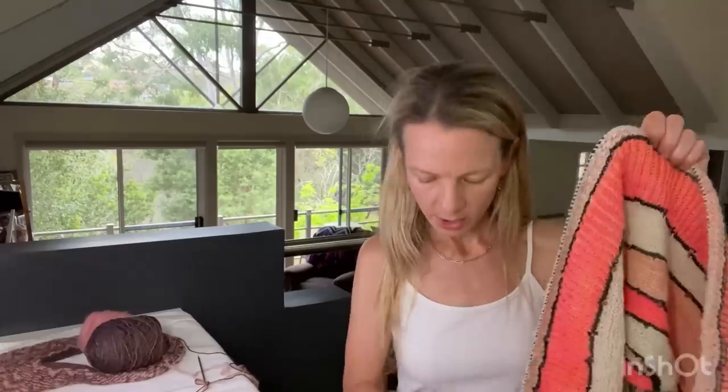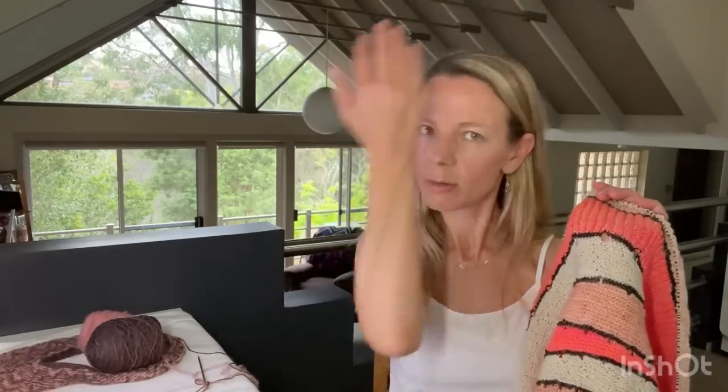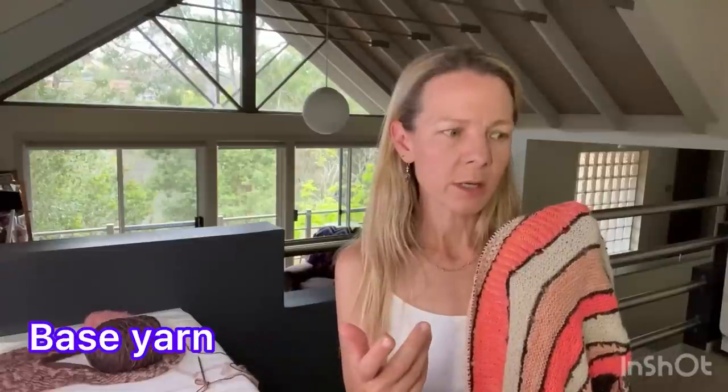My fifth work in progress is Exploration Station by Stephen West. I've finished the brioche section and I'm now on the slip stitches section. I'm knitting on the recommended 4mm needle using two colors similar to Stephen's — Antler and Neon Peach — and I used Graphite instead of El Greco because that's what I had in stash, plus a skein of Swish Yarns in 'Reindeer.' All of them are single-ply fingering weight, 100% superwash.